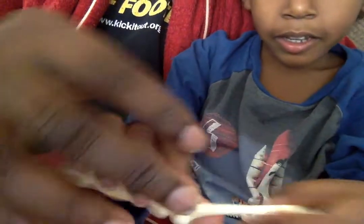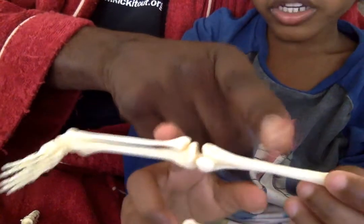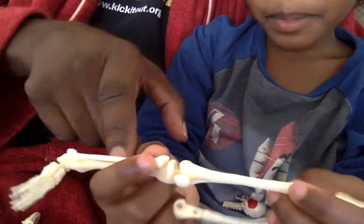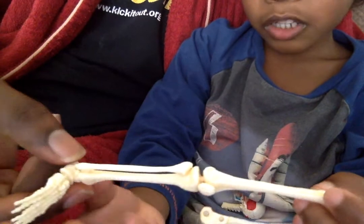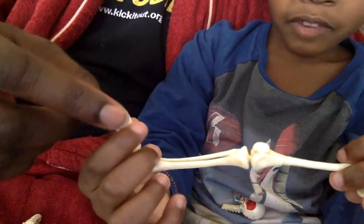Let's go on to the leg. The leg is made up of one, two, three bones. What's this bone called? Femur. Tibia fibula. What are these? They're supposed to be the foot bones — tarsals, metatarsals, and phalanges.